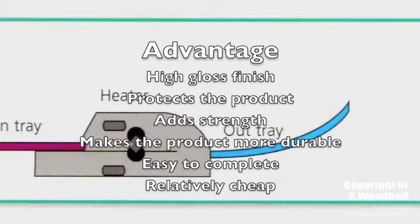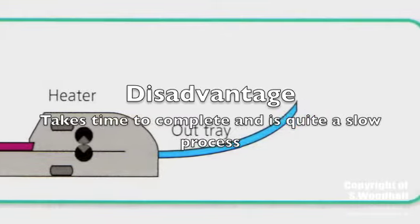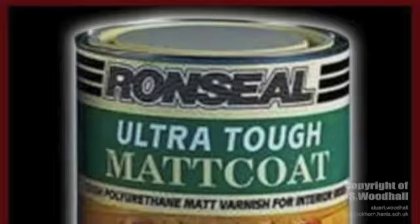Laminating is easy to complete and is relatively low in cost. However, it is slow to complete and takes time. The second method is varnishing.